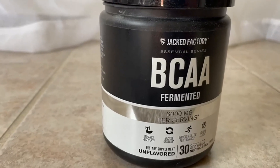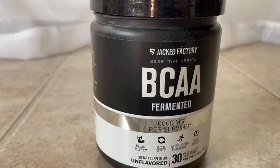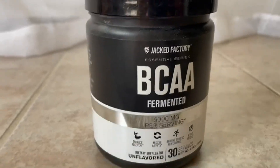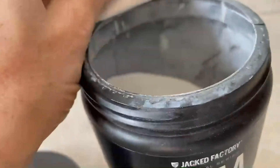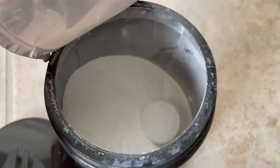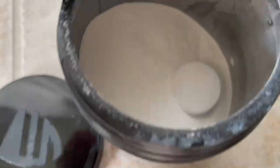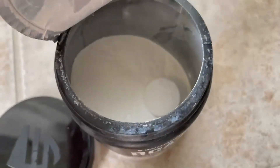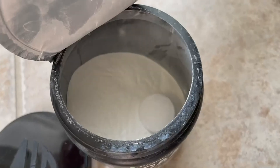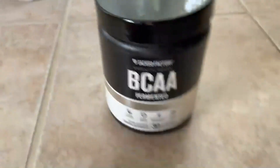Really amazing results with just repairing — my recovery has been amazing. I swear by it. And it's not a gritty powder. Sometimes with BCAAs, it leaves like this nasty aftertaste, but with the flavored one I haven't experienced that, and obviously the unflavored one doesn't have it either.